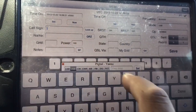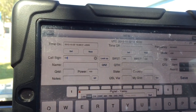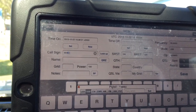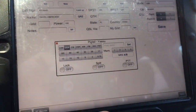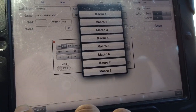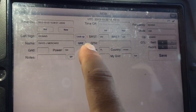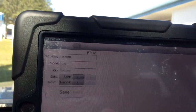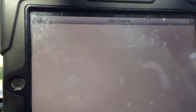All you do now is type in the call, hit Done, and it'll pull up the information. You've got some macros there too. QRZ — pull up the information.